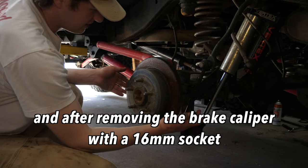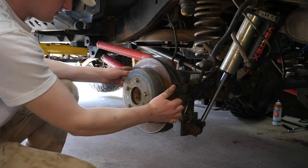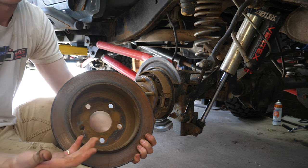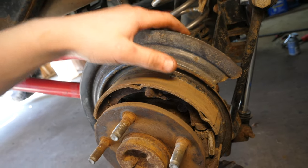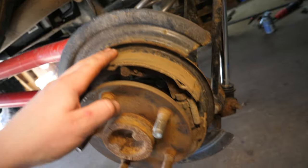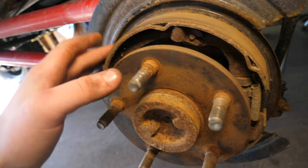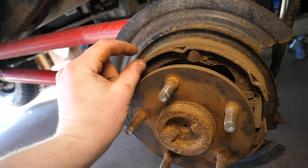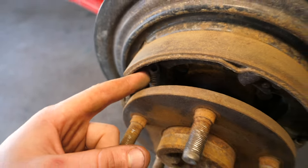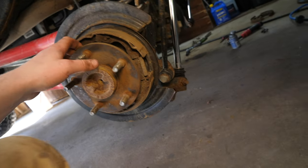After pulling off the wheel, you can pull the rear rotor right off — this is where the parking brake makes contact, like an old drum-style brake. After removing the caliper and rotor, we have access to the parking brake. Mine has definitely seen better days — there's literally nothing left, just bare metal. Our new shoes have about an eighth of an inch of material, so these are very much overdue. The springs and adjuster are pretty rusted too.